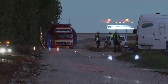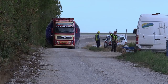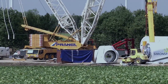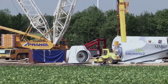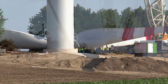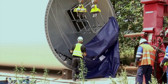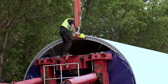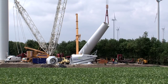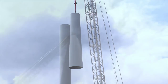In den frühen Morgenstunden beginnt die Montage der Windkraftanlage. An nur einem Tag werden unter günstigen Bedingungen fünf Turmteile, das Maschinenhaus und der Rotor montiert. Die Segmentbauweise des Stahlrohrturms ermöglicht eine rasche Errichtung des 100 Meter hohen Turms.